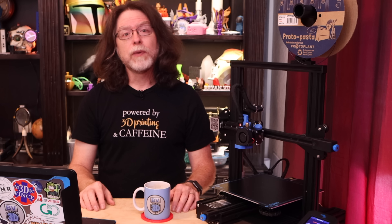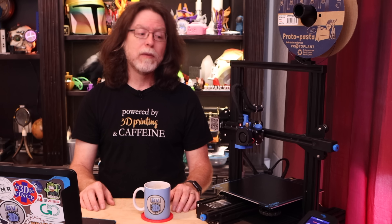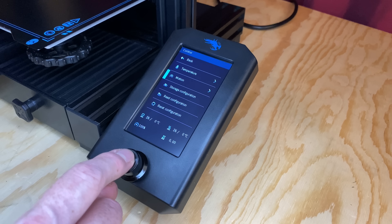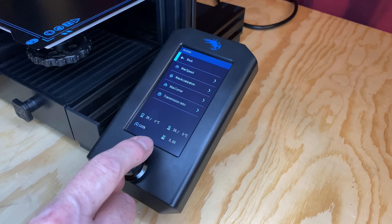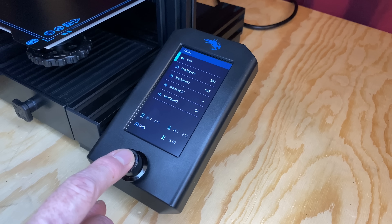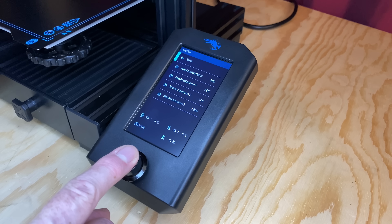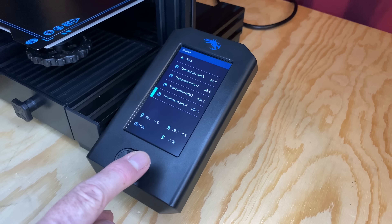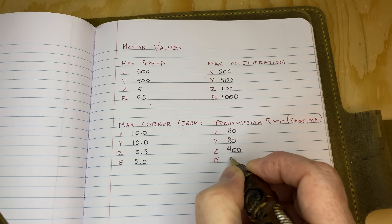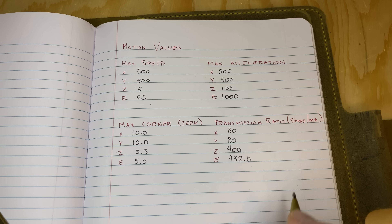To get your printer's current values for jerk, acceleration, and steps per millimeter, grab a piece of paper and head over to your printer. From the home screen, go to Control, and then Motion. There are four submenus: Max Speed, Max Acceleration, Max Corner, and Transmission Ratio. Write down the values for X, Y, Z, and E shown in each of these. Unless you've changed something, these are probably all at their default values. Mine's got a non-default value for Transmission Ratio E — Transmission Ratio is Creality's term for steps per millimeter — and mine's different because I have that DQ-H2 extruder installed and it needs 932 steps per millimeter instead of the usual 93.